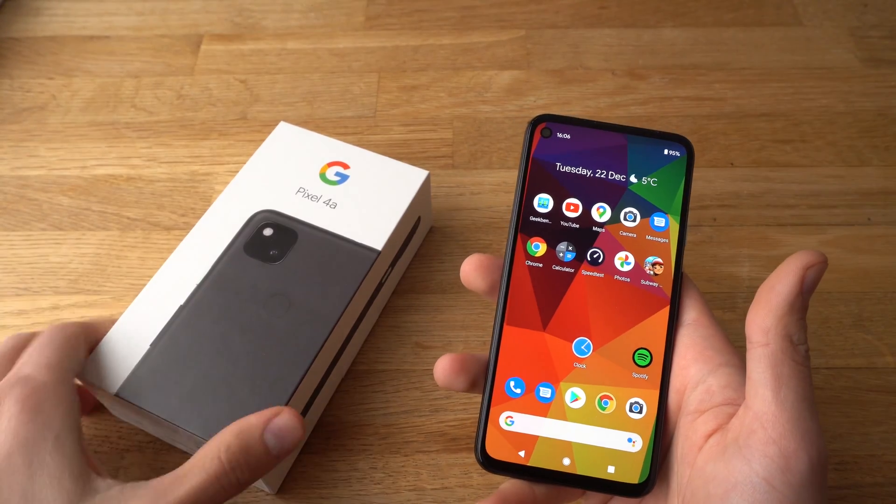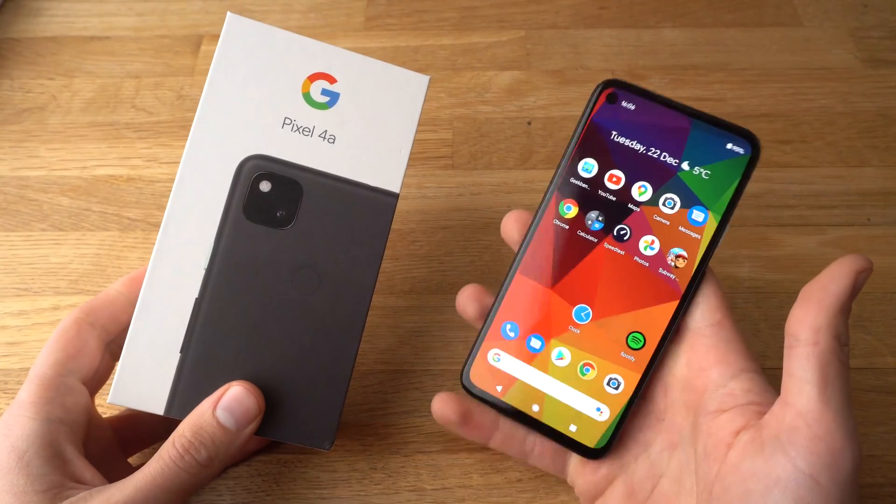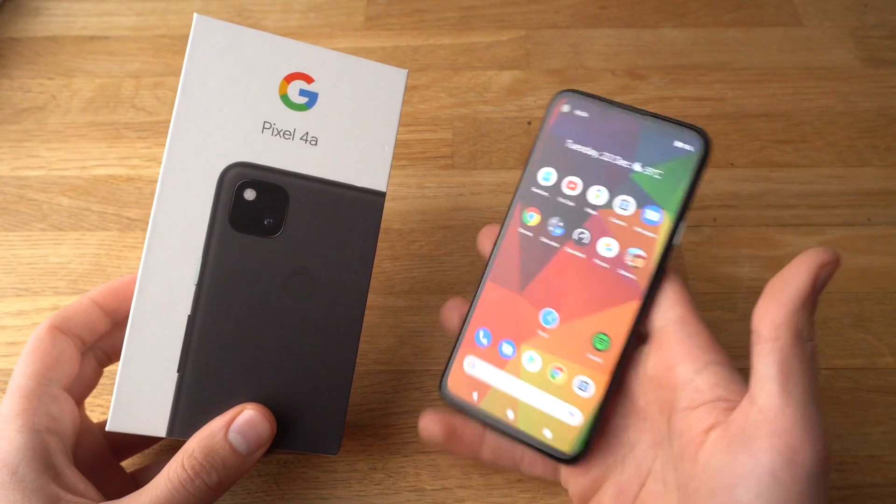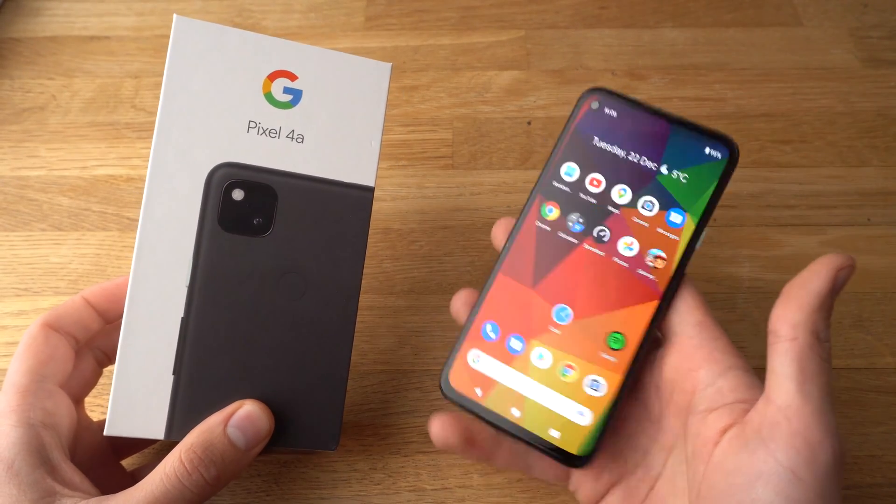In this video I will show you how to connect to Wi-Fi so your Pixel 4a has internet access and you can browse videos or other stuff.